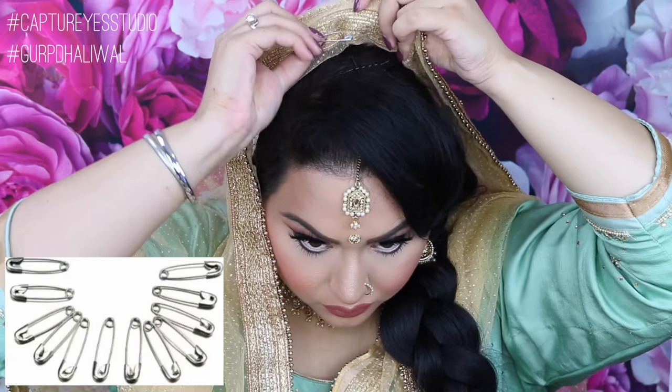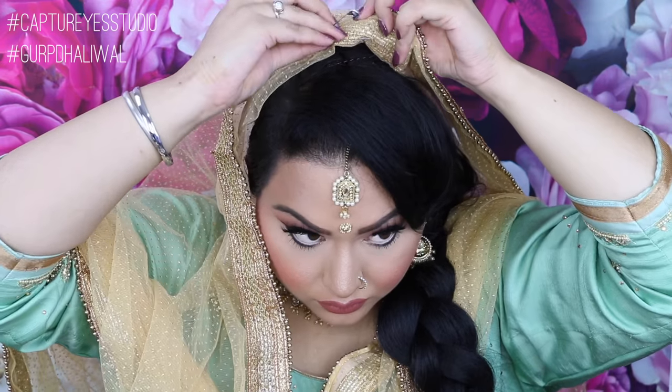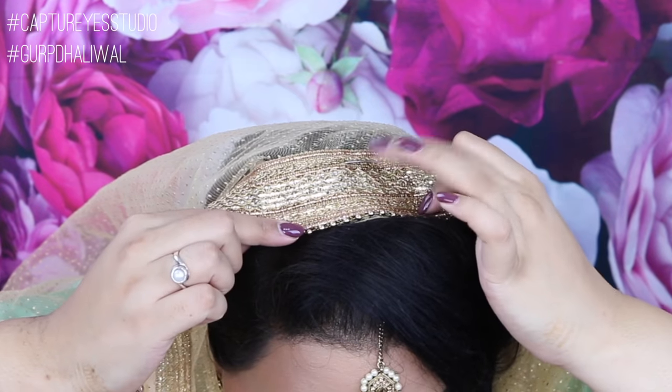Here I'm just lifting up the border and then adding a safety pin. I would recommend going with a smaller safety pin than what I'm using, but I just wanted it large enough so you guys could see in the video. Use a smaller pin when it's along the border — it's kind of invisible, and that's exactly what you want.